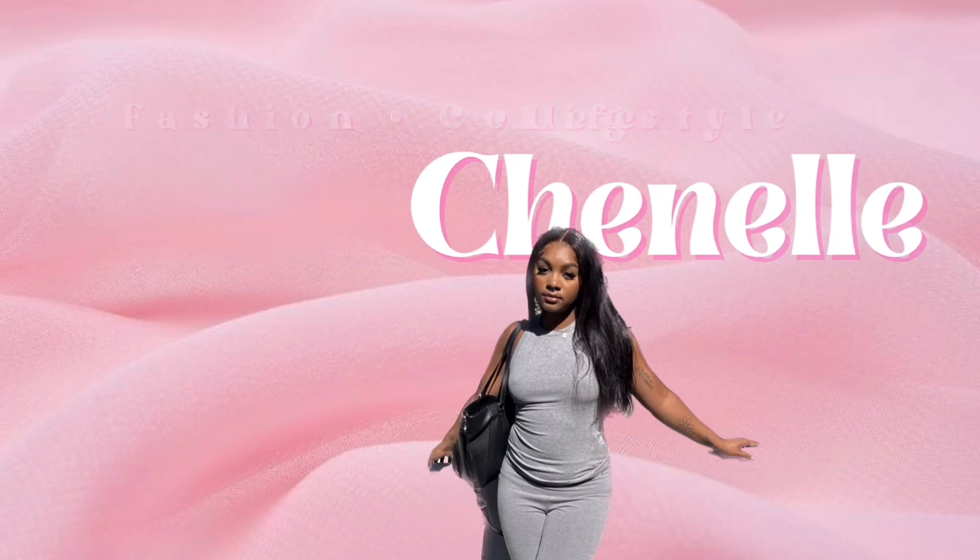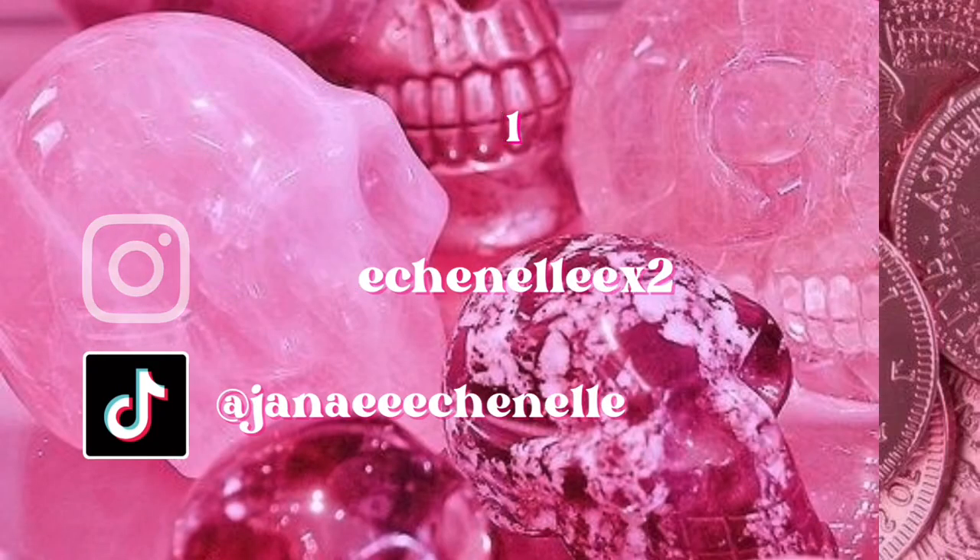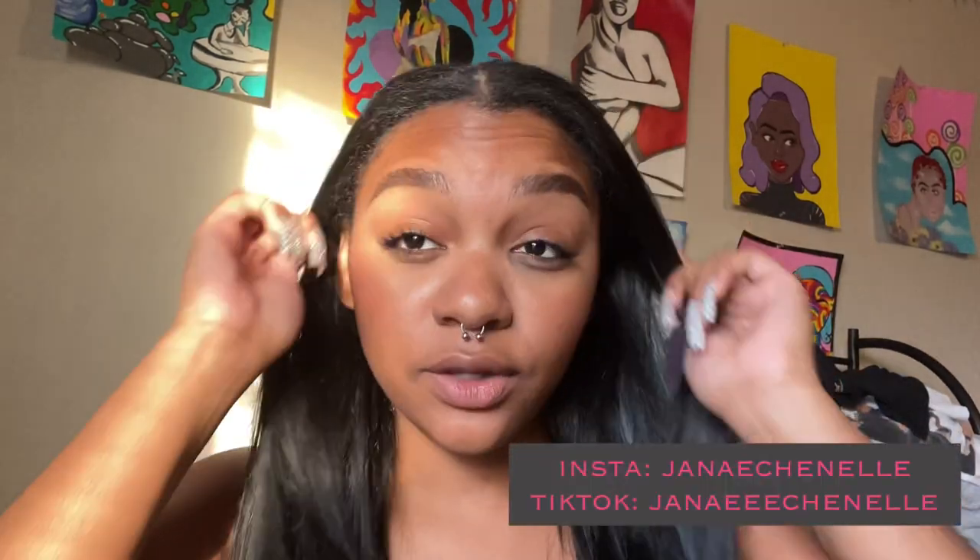What's up guys, welcome or welcome back to my channel. My name is Jane Chanel and I do fashion, beauty, lifestyle, and college videos. Today is going to be me getting ready for my Renaissance Ball for school. It's hosted by Black United Students at Kent State University — just a cute formal dress-up ball with performances. I'm going with my girlfriend and a couple of friends.